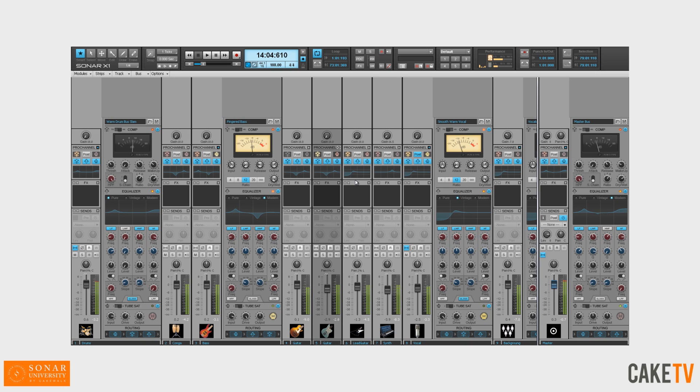The mixing console is the nerve center of the studio and at the heart of every great-sounding track. Available exclusively in Sonar X1 Producer, the Pro Channel expands Sonar's already impressive console with big, epic Pro Studio sound built right into every channel.